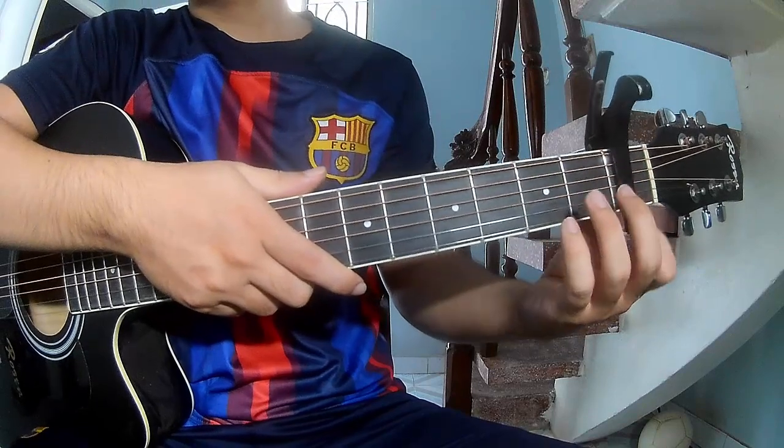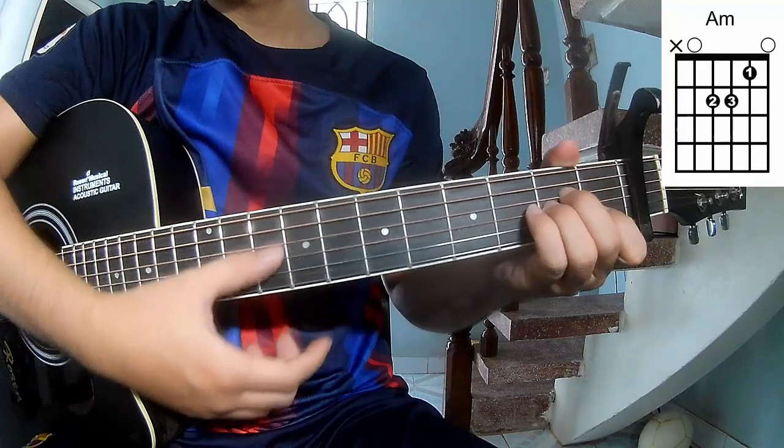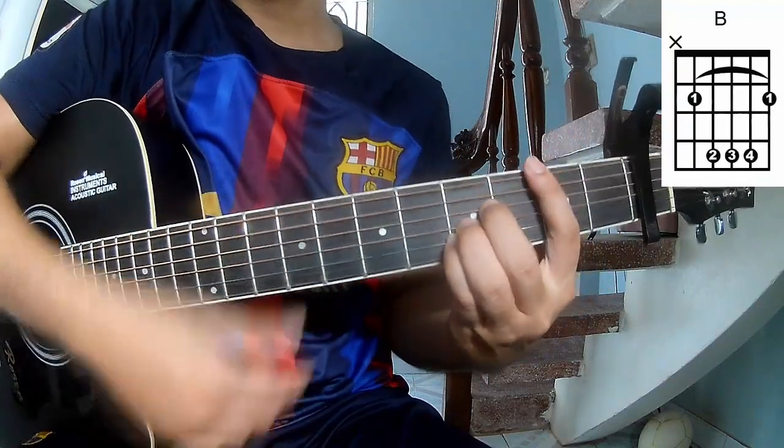First, switch cable in the first frame. The chords for the song are A, G, E, M, A, M, E, S, E.